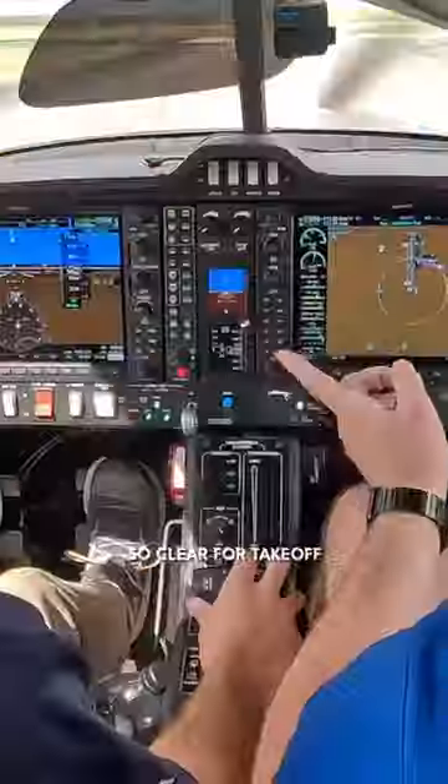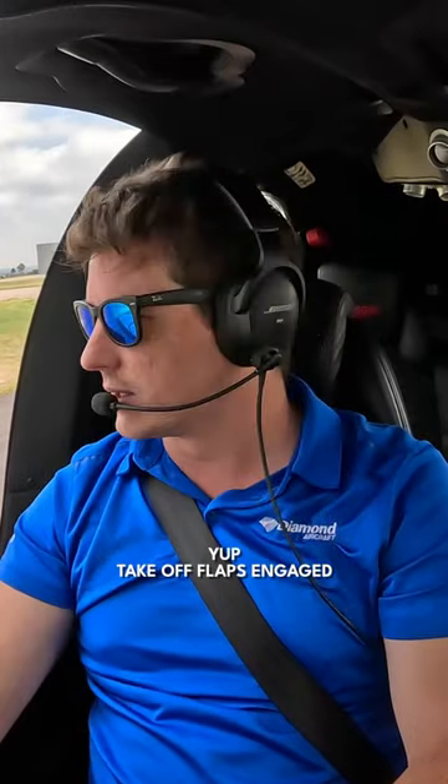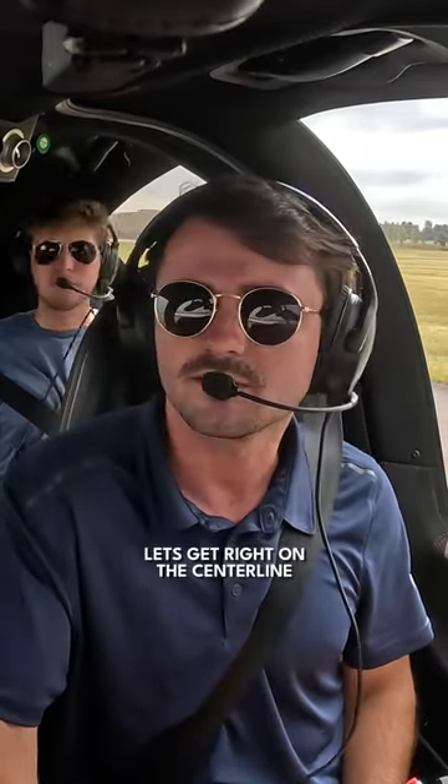Cool, alright, let's do it. Cleared for takeoff, confirm 3-5 right. Fuel pump's on, light's on, takeoff flaps engaged. Final is clear, let's get right on the centerline.